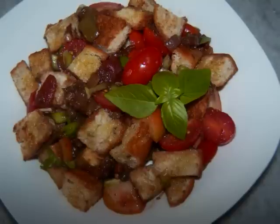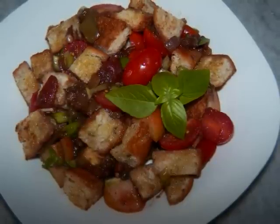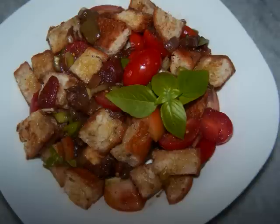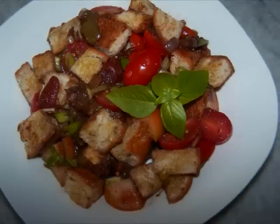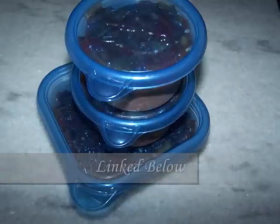Now this might sound like the end of the story, but I just popped a couple of containers into the freezer. As they come out, I'll post future updates in the Caponata Chronicles right there on my blog. Don't forget to subscribe, and I'll see you again soon!